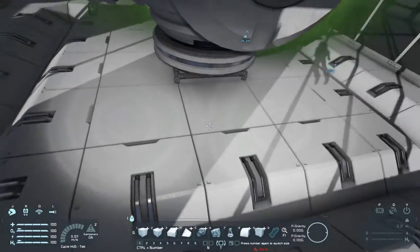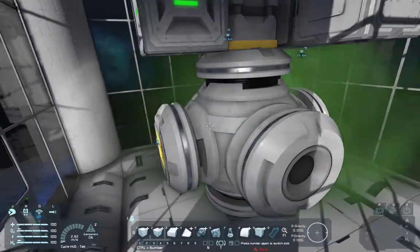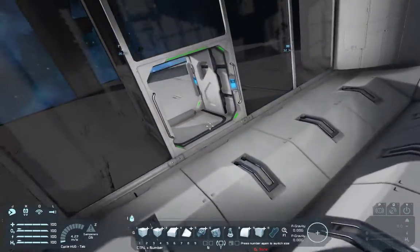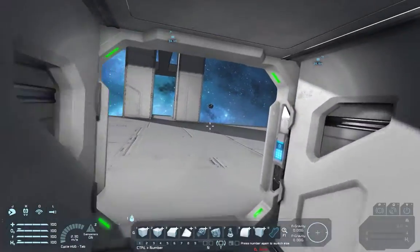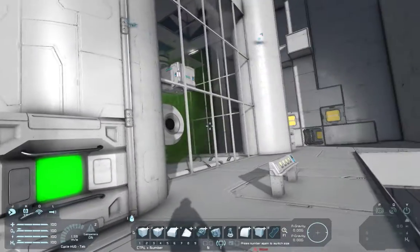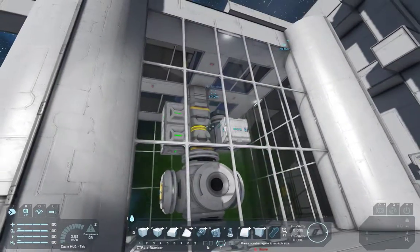I also have a door basically attached to the reactor itself. As we can see here, the reactor is damaged and it is venting radiation. So I'm going to come out through this airlock here. What's going to happen is I'm going to hit a button that's going to initiate the reactor core ejection sequence.